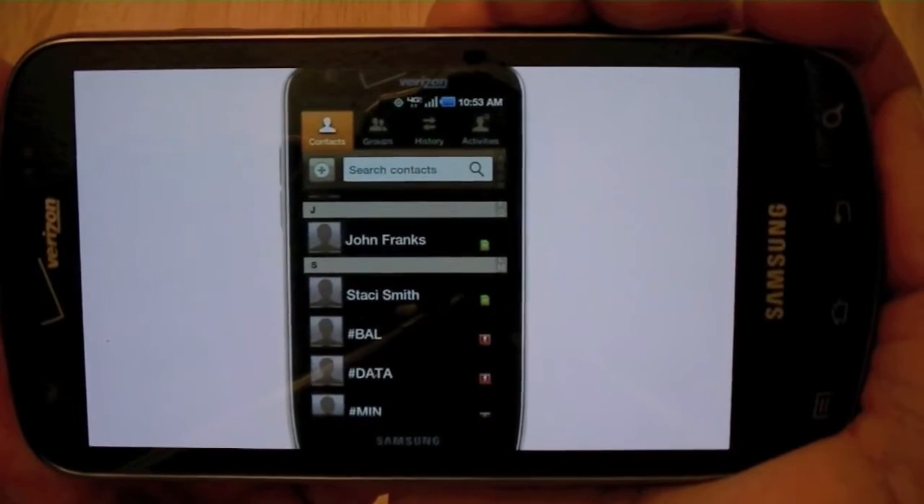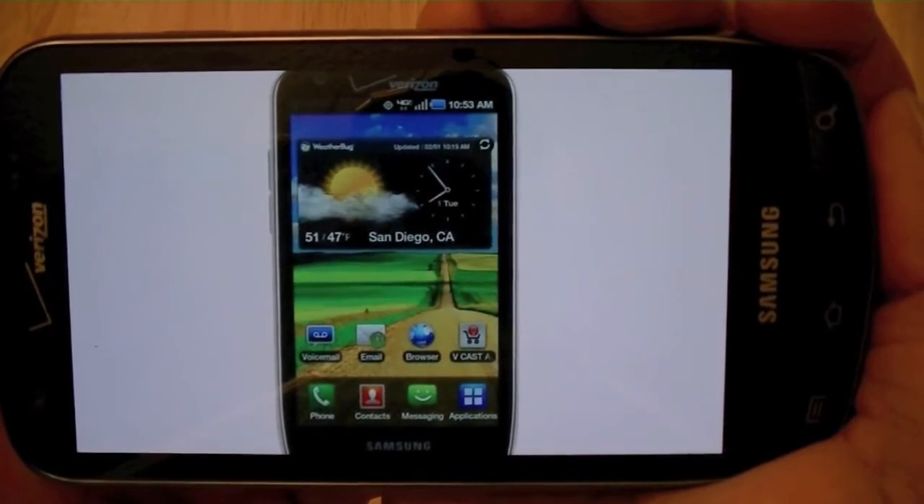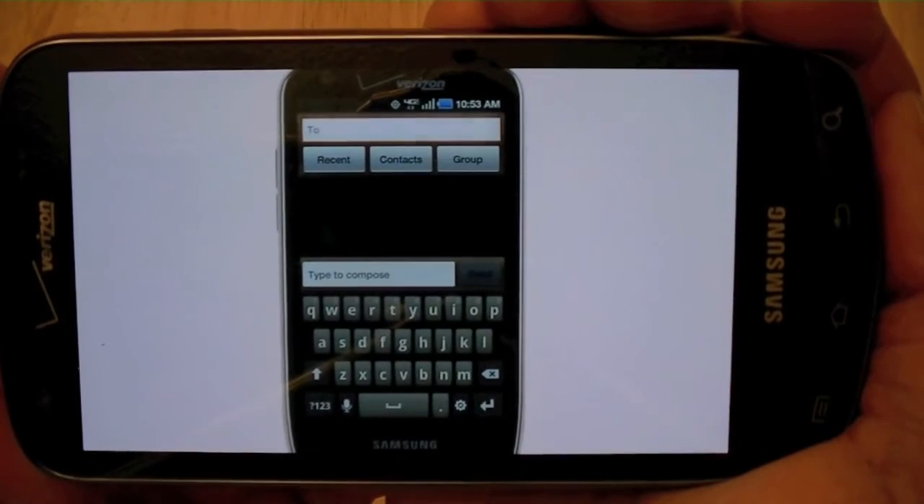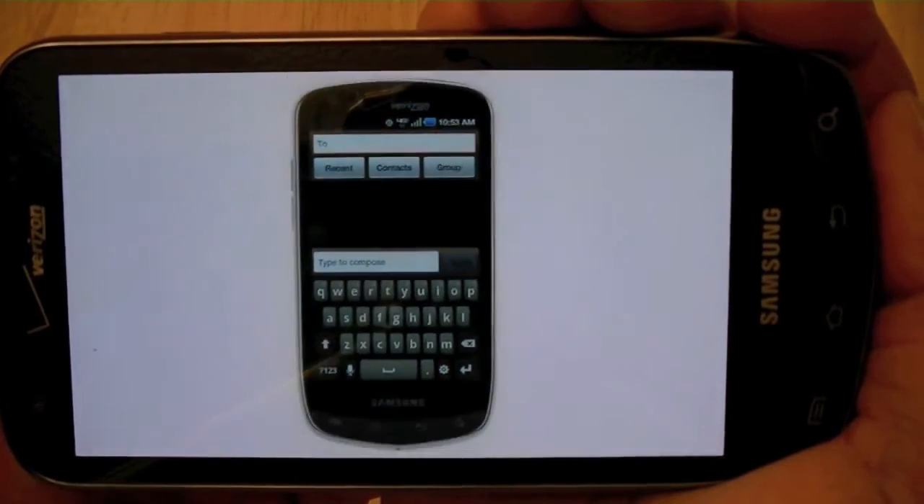Now press the home button. You may also message your friends and family by using the messaging icon. Touch new message. Next, simply fill in the 'To' and 'Type to compose' sections and touch send.